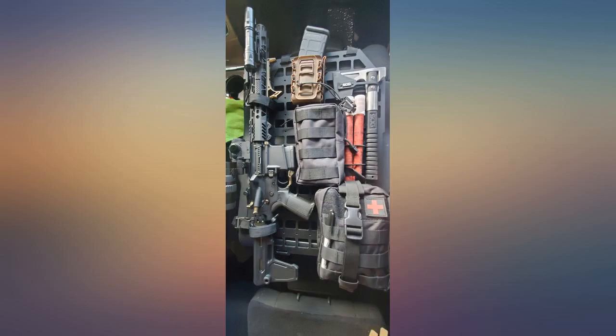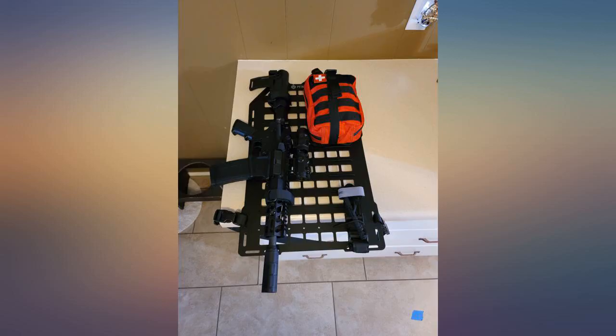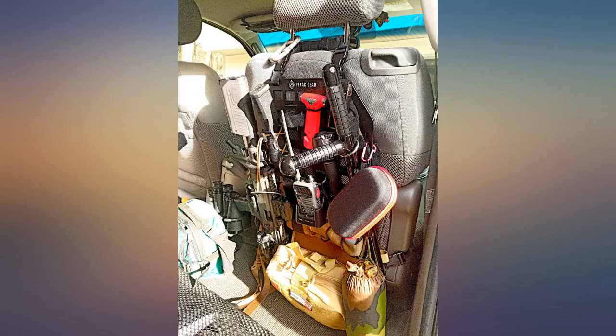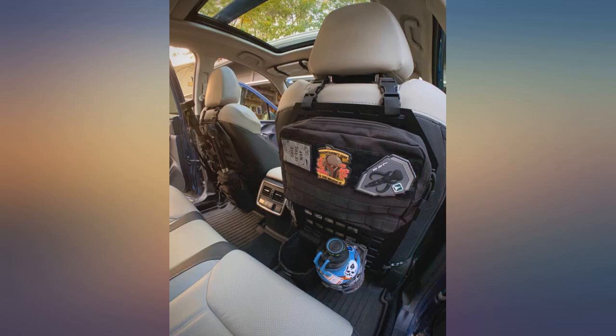I hunt, fish, camp, hike, and generally enjoy the outdoors. These have allowed me to put in organization for everything from radios to medical supplies to camp cooking and survival gear. They even hold my hunting rifles securely for when I'm out on bumpy roads.